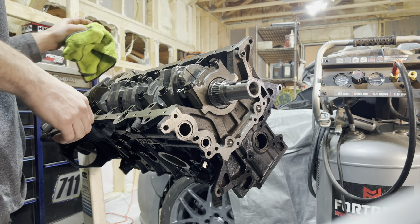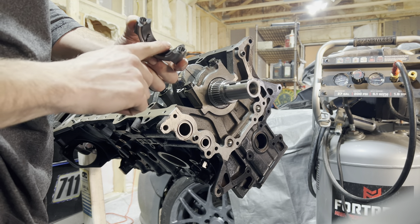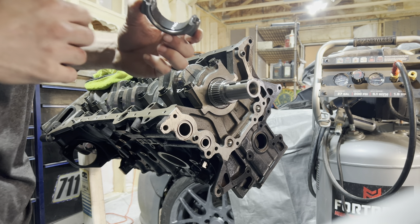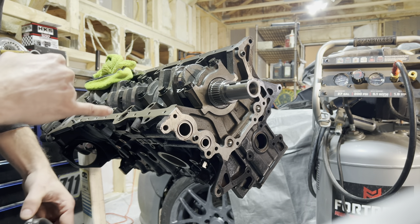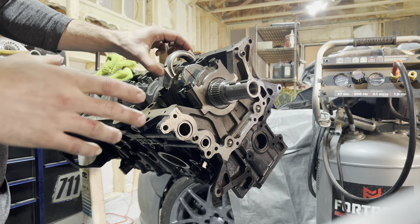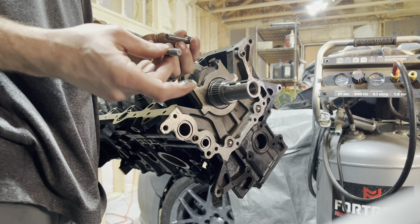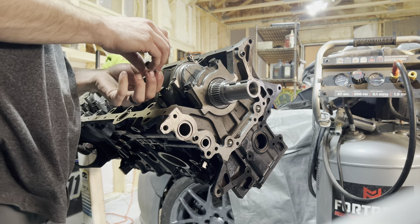Then we're going to grab our cap, lube it up — right now it does not have lube on it. Wipe it down first, make sure it's clean. This is all about cleanliness. Wipe this off, then we're going to flip the motor upside down and bolt it up. You will lose oil periodically, so hopefully you're keeping everything lubed up. You do not want oil on the mating surface of the rod itself. Set it on there just like so — rod bolts, start them by hand. And that's going to end it for this video. See you guys later, thanks.